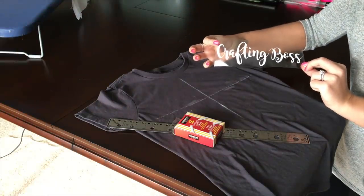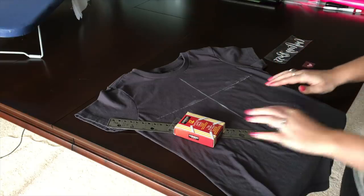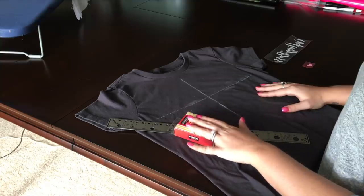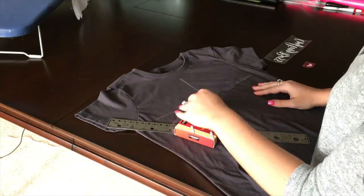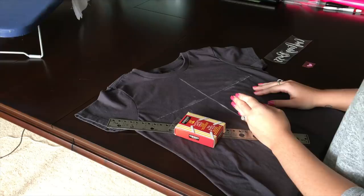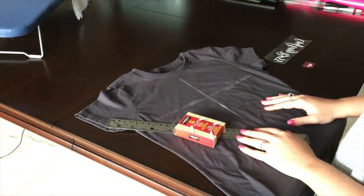Once your design is fully weeded, the next step is to prep your shirt for ironing. I've laid out the shirt I plan to use and I used chalk and a ruler to measure the center of where I'd like my design to be placed, and also measured and marked the center of the shirt. This will help with placement so that it's absolutely perfect when done.